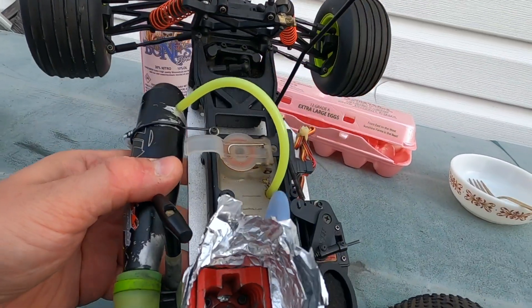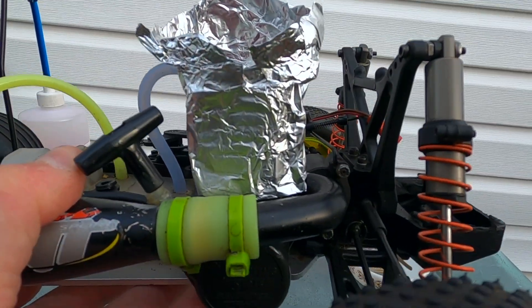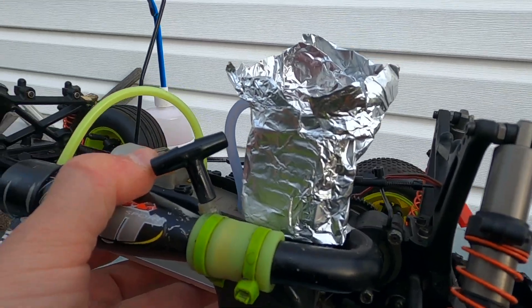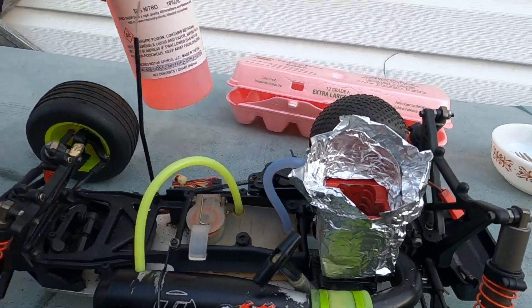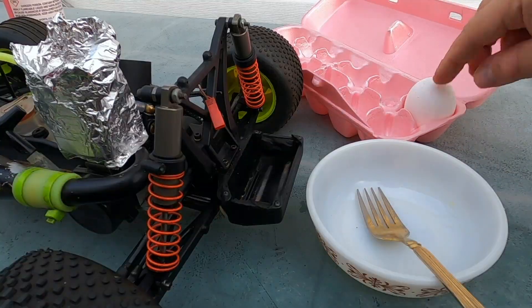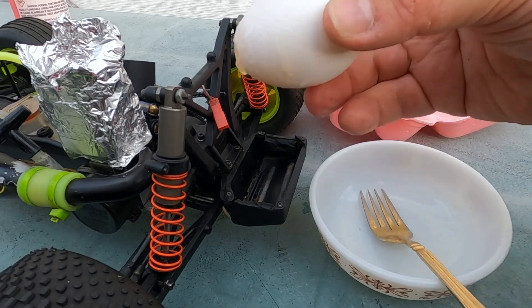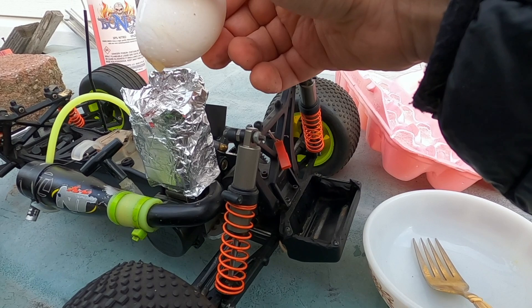Meanwhile people are buying more electrics and killing more lipos. Here's what you're going to learn: whether you can cook eggs in your nitro. If there's an apocalypse and we run out of electricity or gas, you can't kill a nitro - you just have to have enough of the good fuel. Last time I cracked the egg directly over the motor.